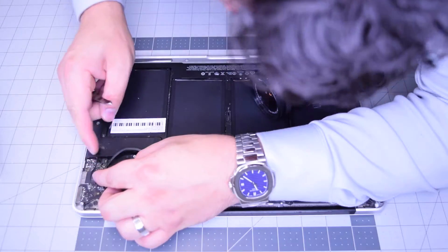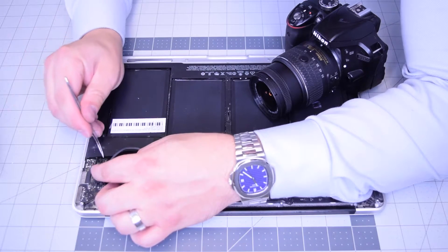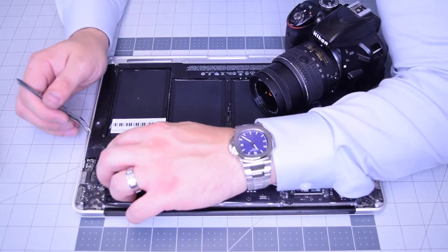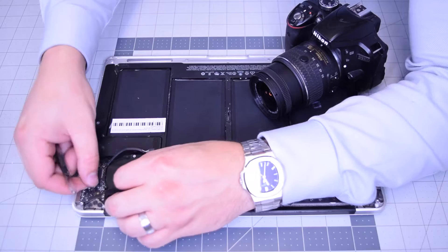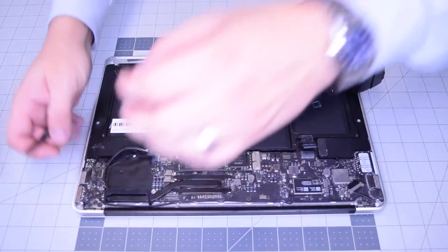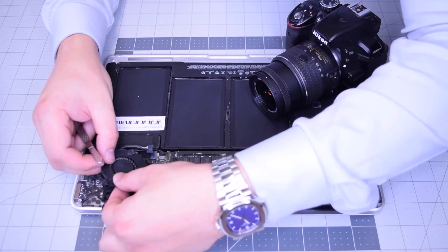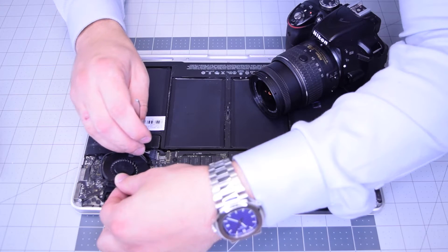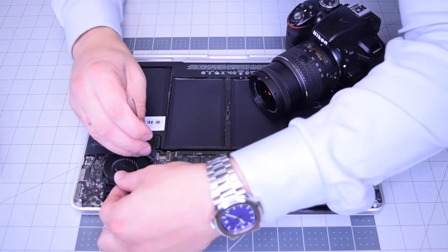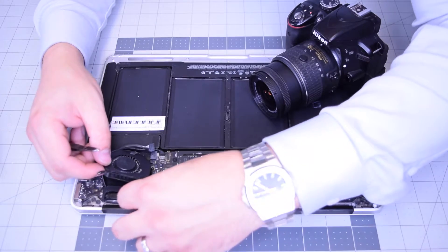Now go ahead and tuck in that peripherals ribbon cable on the bottom — it's kind of tricky. Push that in and lock in the eyelash, locking it into place. Reconnect the speaker by pushing it over the socket and applying pressure — that should lock it in. For the fan, tuck in the fan ribbon cable first, push it all the way into the socket, then push down on the eyelash locking it in and adjust its orientation.